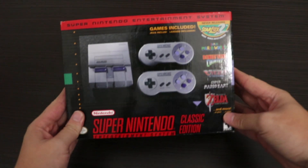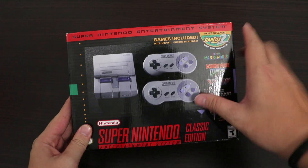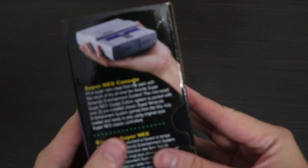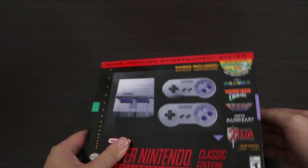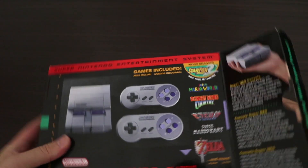What's up everyone, back again with another unboxing. This time we're going to unbox the Super Nintendo Entertainment System, also known as the SNES. This is the improved console — it's smaller, it fits in your hand, and it has all the games already pre-installed, so we don't need the cartridges. Actually, the cartridge is bigger than the console itself.